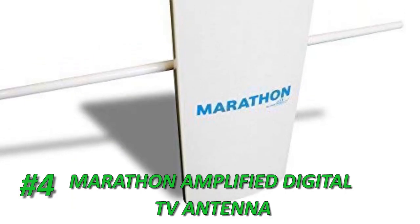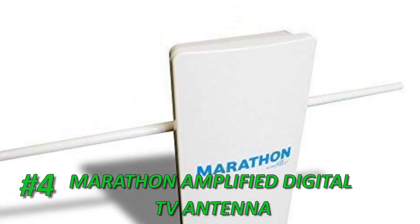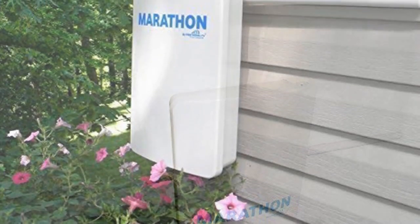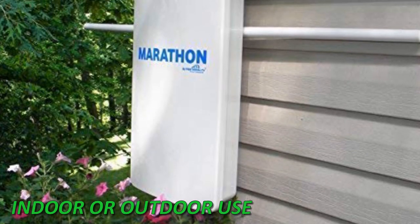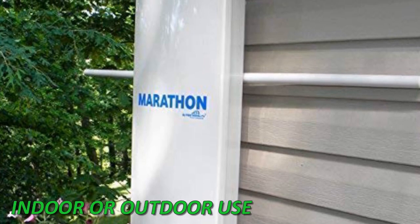At Number 4 is the Marathon HDTV Long Distance Amplified Digital TV Antenna. The Marathon HDTV antenna is different because it can be used indoors or outdoors. If you'd like to receive broadcasting for your entire home, this is one of the best long-range antennas that money can buy. It can eliminate the cost of satellite and cable services and features a sleek, advanced design.